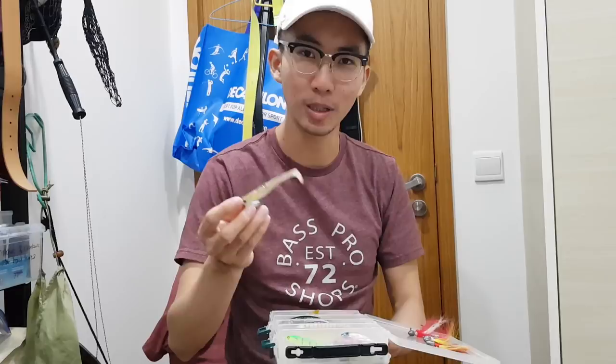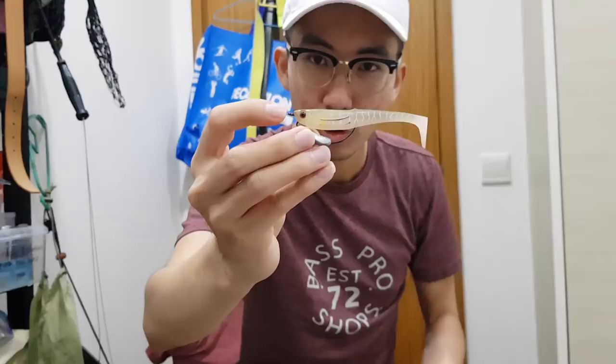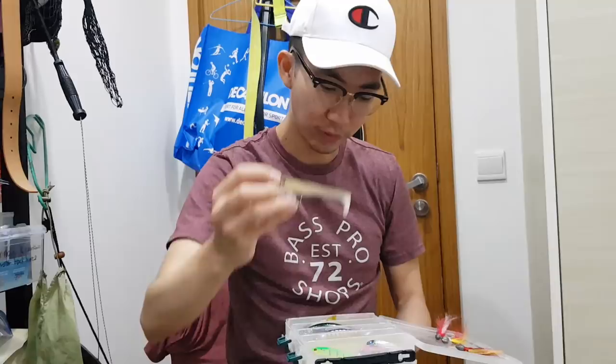And this is a Zarak — I forgot what it's called — but it's a weedless swimbait. I like to use this when I'm fishing in super weedy conditions because it's weedless obviously, and the action is quite good. This is my favourite lure to use in very weedy conditions.